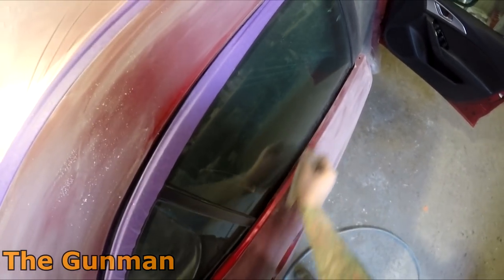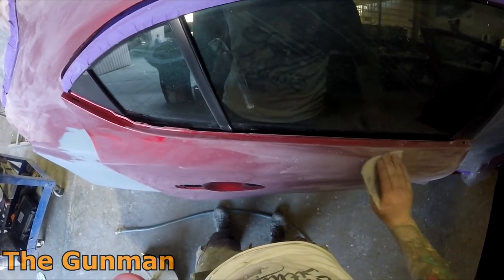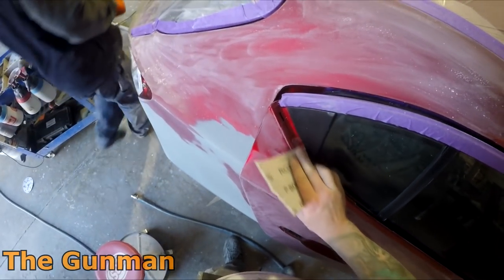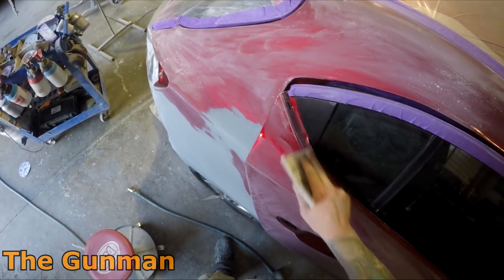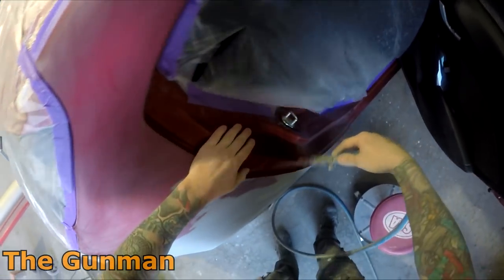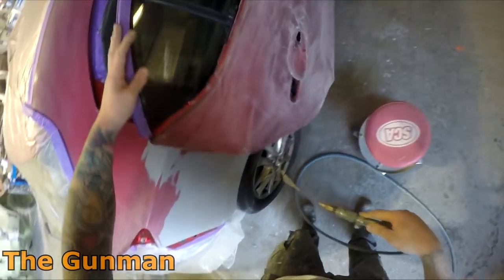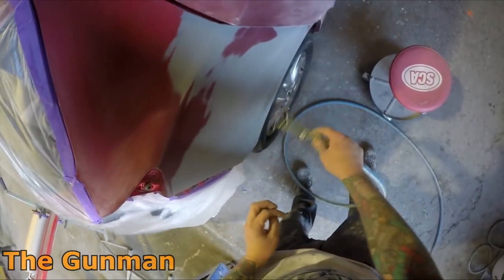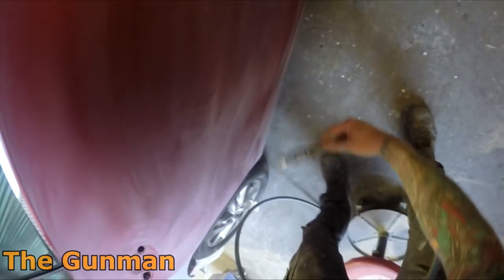Mitsubishis are another bad one for it — they don't seem to have such a bad name in the industry, but if you're a painter you'll know what I mean. Mitsubishis really don't put much paint on their cars; the clear coat must just be dirt cheap. Just slam them out, make a sale, and who cares how long the paint job lasts. It seems like the European manufacturers put a bit more emphasis on quality than the Japanese do.